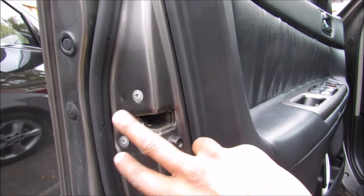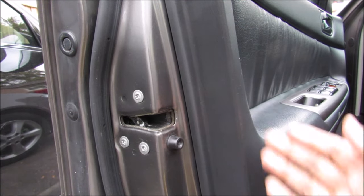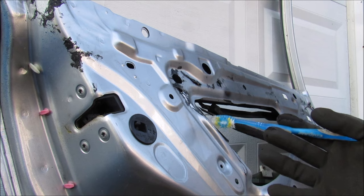The guts of the power door lock system are buried within the latch mechanism itself, so we're going to need to remove the door panel to have a closer look. Here we are with the door panel removed.